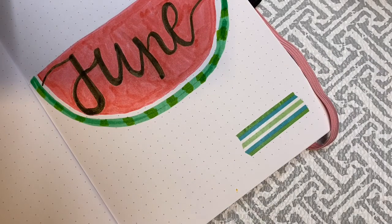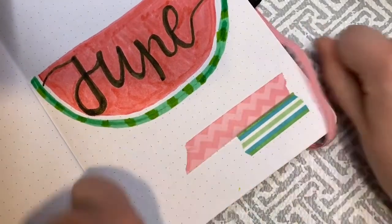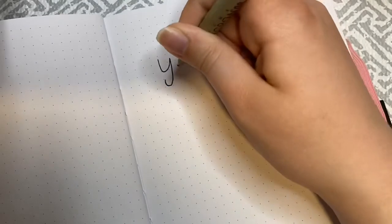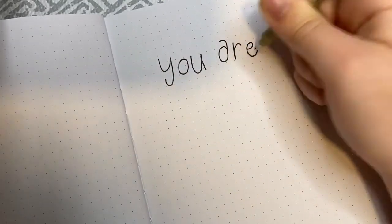I did some YouTube magic and finished up the watermelon design. I chose some washi tape from my collection — this really cute green striped one and then a pink zigzag one just for an accent. I really like adding ripped washi tape because it adds such a nice pop of color and it's really cute.